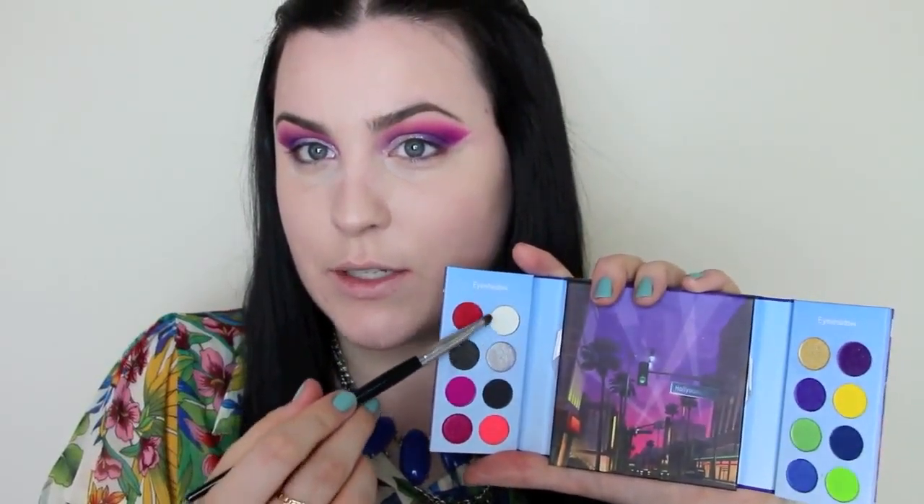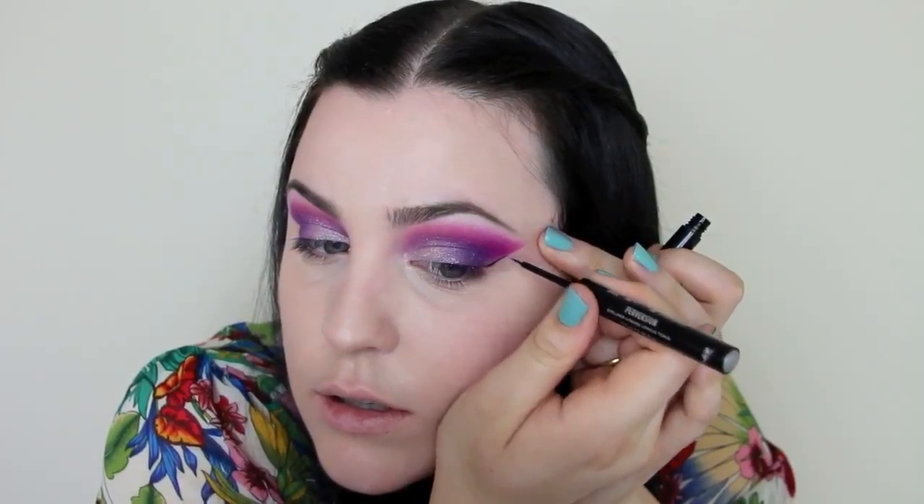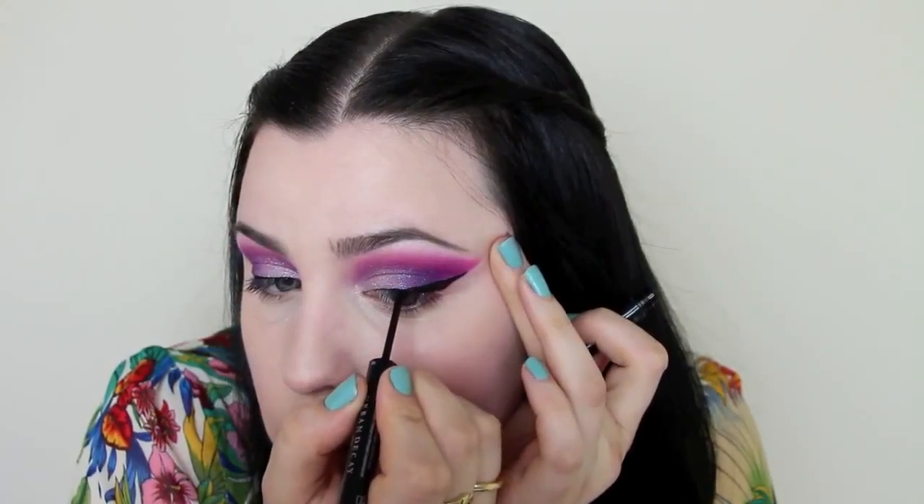I'm going to go back in with a highlight now using this white color from the Hollywood palette. Next comes eyeliner and I'm using my Urban Decay 24-hour liquid eyeliner. It's waterproof and it's in the shade Perversion. Really important to shake this up first. I'm just going to be doing a wing and it's going to follow these lines. I'm going to start on the outside. Okay, I fixed it — there we go. I'm so committed to this eyeliner.